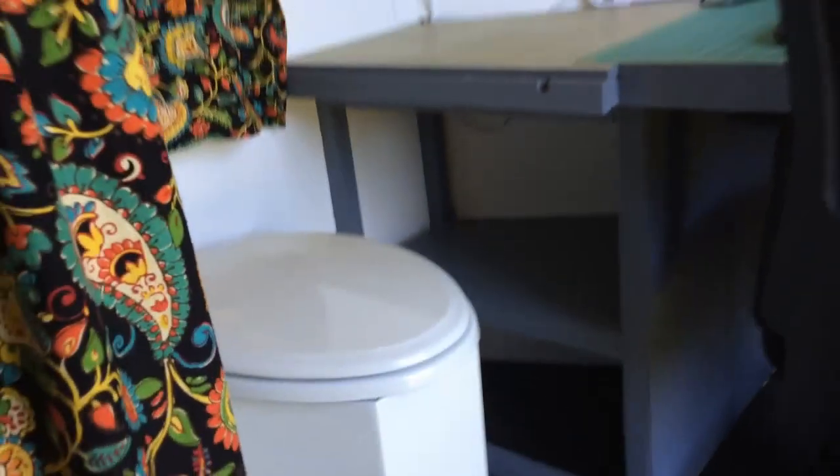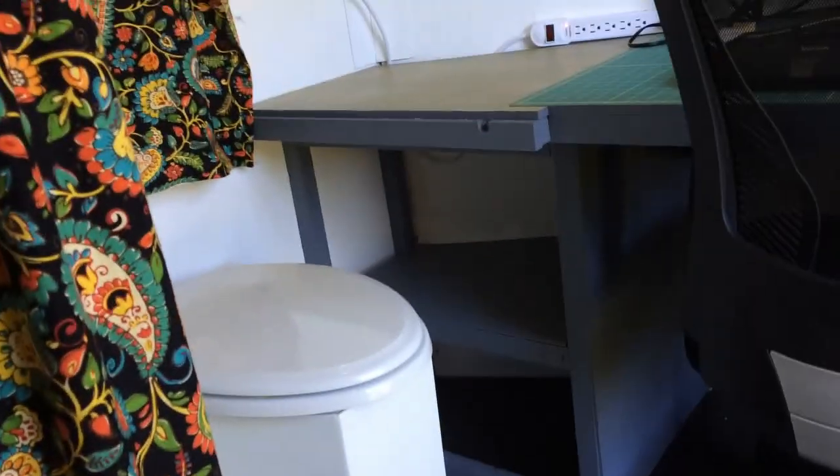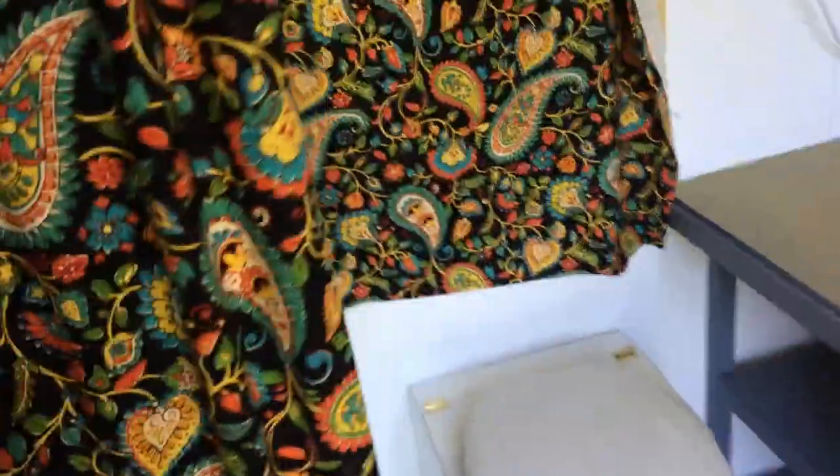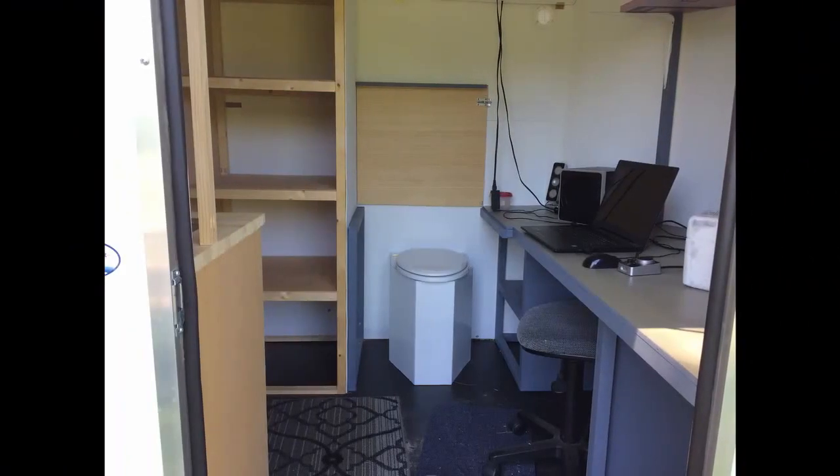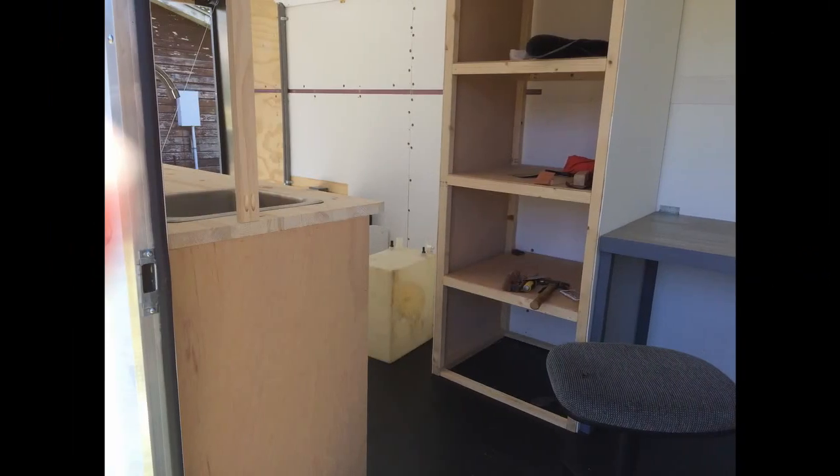You can also see on the side here we've built a stand-up cabinet. Right now there's a curtain in the front — an ugly paisley curtain at that; the material was on sale. Here you see it framed up before we had the curtain on it.